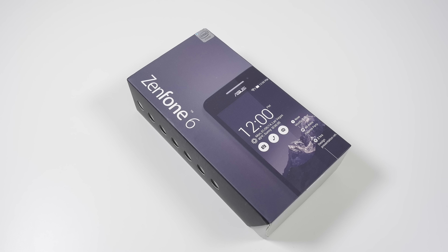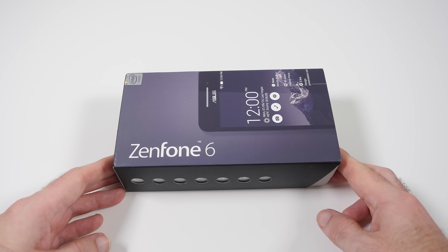Hi everyone, this is Dave from Geekanoids and welcome to my unboxing and first impressions of the ASUS Zenfone 6. This is a large screen device with a 6-inch display at 720 by 1280 pixel resolution, 245 ppi. Inside is an Intel Atom Z2580 processor, dual core, 2 gigahertz. It's available in various specifications: 8, 16, or 32 gigabytes of internal storage with either 1 or 2 gigabytes of RAM, expandable via micro SD cards.